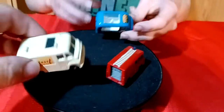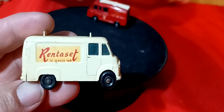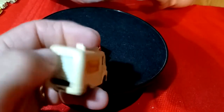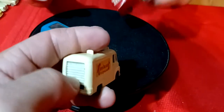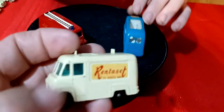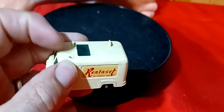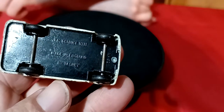And the third one is a Redline TV Service Van. The back door goes up and then back down. It might be something missing off the top there - probably like a light. This one's just called TV Service Van.